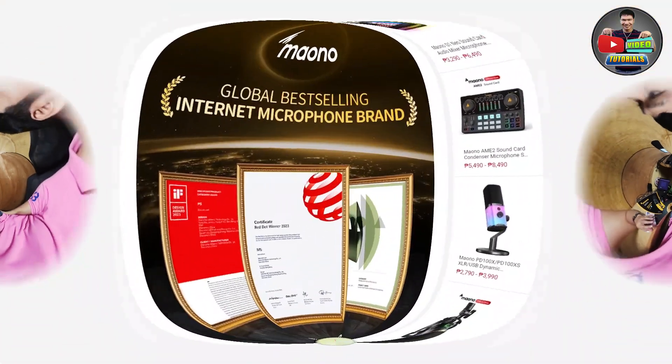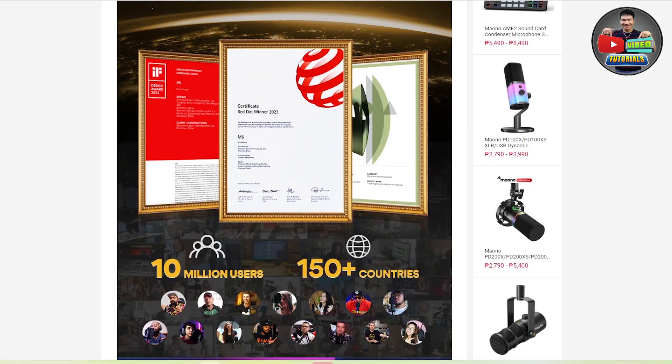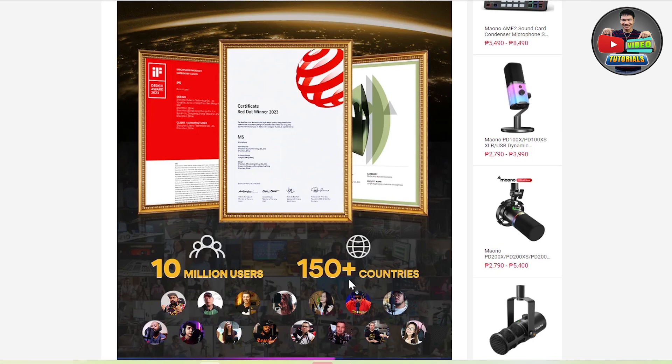For your information guys, Maono is the world's best-selling internet microphone brand and has sold well in 153 countries around the world.